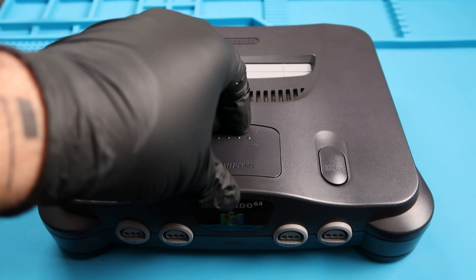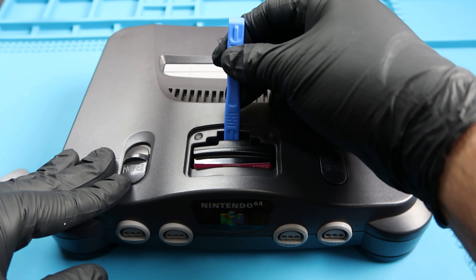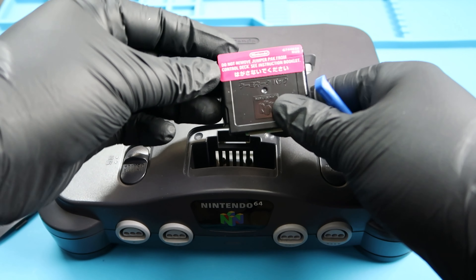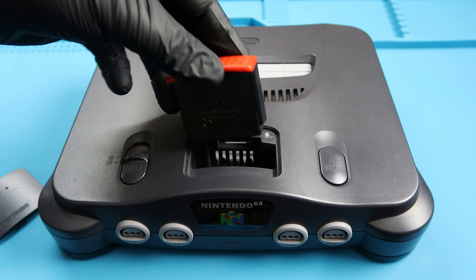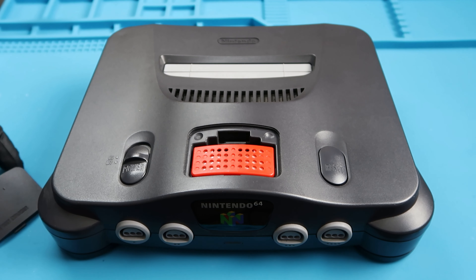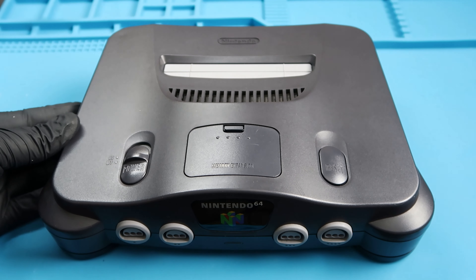Lastly, we're going to add in the expansion pack. We're going to use this tool to remove the jumper pack that came in the N64. Then we take the expansion pack and replace it inside the N64, grab the lid, close it up, and we are done with all our internal replacements.